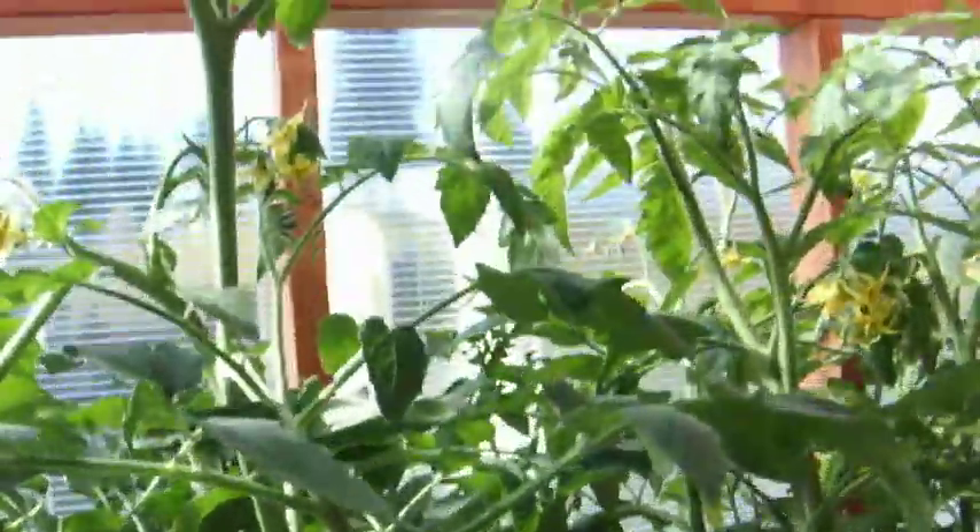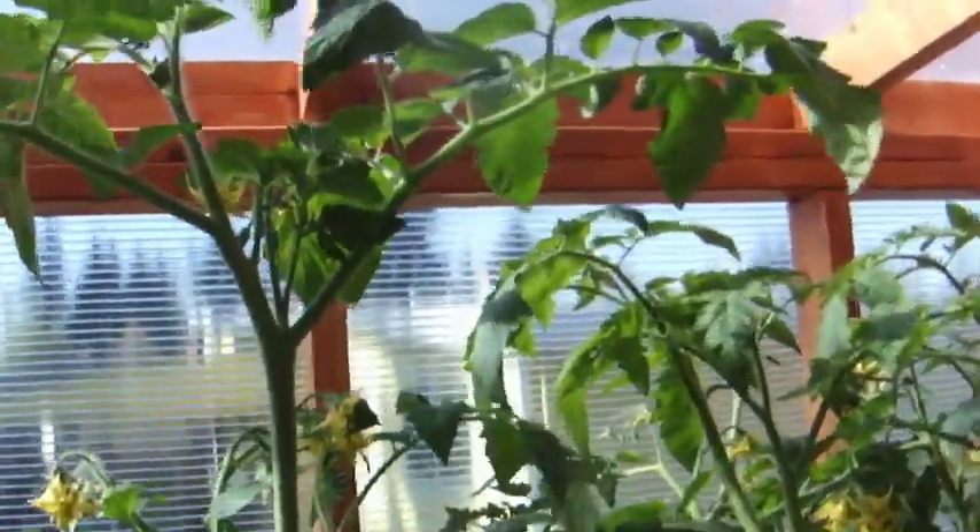So the potted soil plant is actually a couple inches taller, though a little bit smaller than the ebb and flow plant overall.